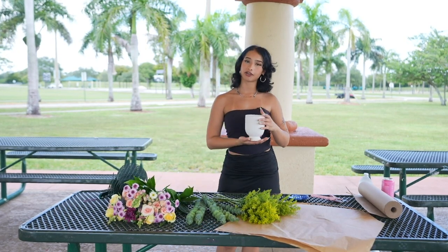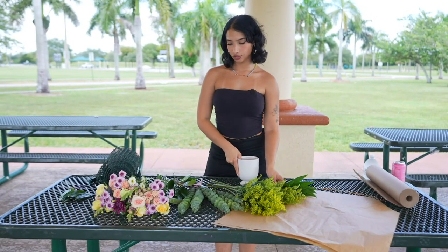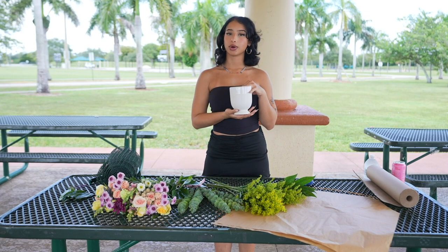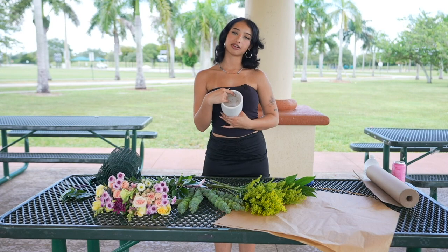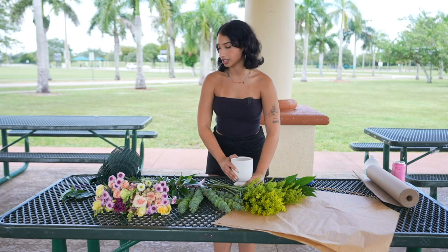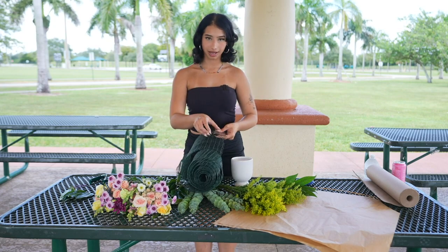I like to start off first with creating a base, so that's going to be our step one. Once you have your packets of flowers here and they're ready to go in the arrangement, you have to start with cutting some chicken wire. Chicken wire gets placed inside of vases just to ensure that the stems don't wiggle around or move around and they stay sturdy. So we're going to start just by cutting chicken wire to an appropriate size.